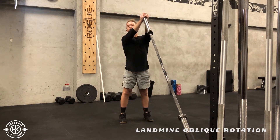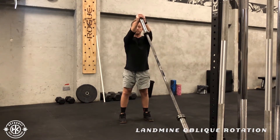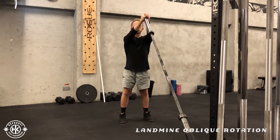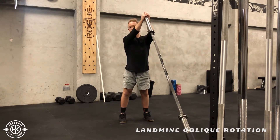From here, you're going to lock your body in position, just rotating your shoulders, keeping your hips fixed, then rotate back up. As you can see, all the way through, my elbows stay slightly bent — they're not bending too much all the way through.